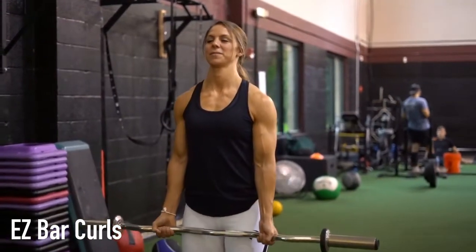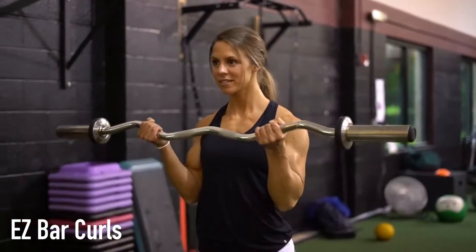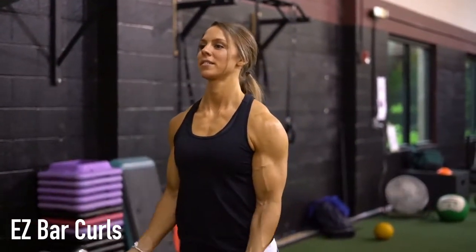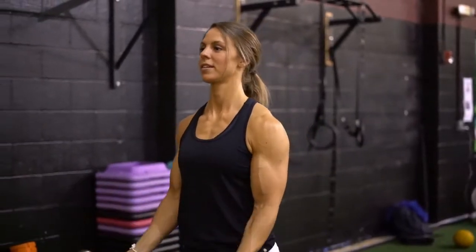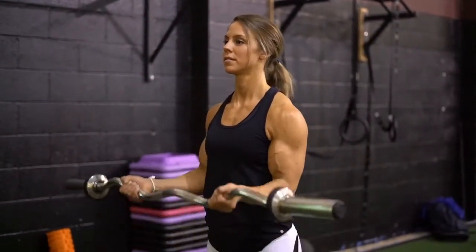When performing the EZ Bar Curls exercise, you want to start in a standing position holding a curved bar in front of you at your thighs. Your grip should be shoulder width apart. The palms of your hands should be facing forward and slightly tilted inward due to the shape of the bar.